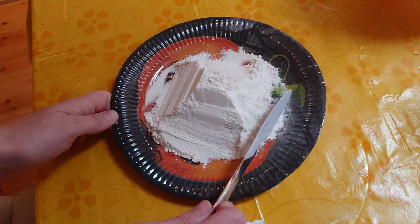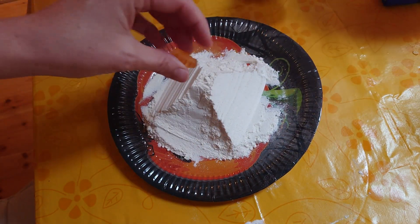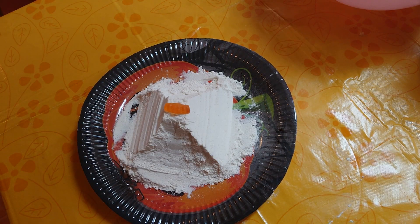Time for some traditional Irish Halloween games, and Chloe is going to explain this one to you all. Hi guys, welcome back to Kids in the Kitchen! Today we're going to be doing a Halloween game. So this is how you do it.